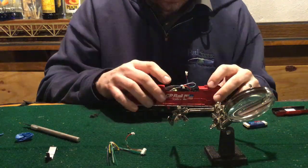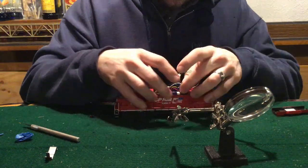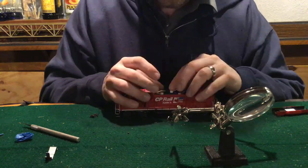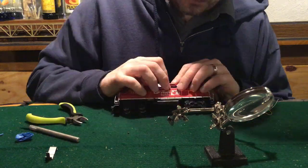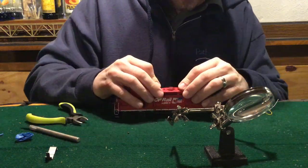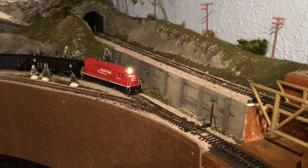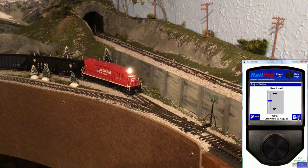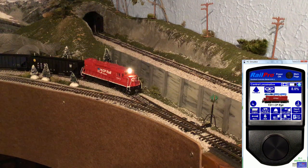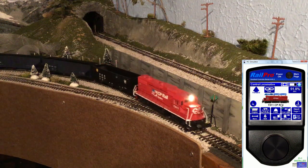With the chassis squared away, we'll get the loco fully reassembled and wiring cleaned up. Back on the tracks and hitched to a load — again, we'll set the load to 50% and turn up the power. And you can see just how much smoother of a start the loco has now.